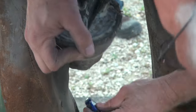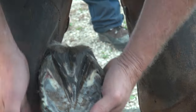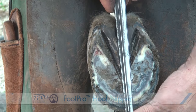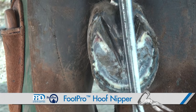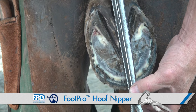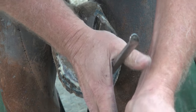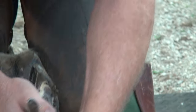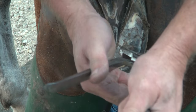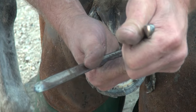I measure a lot, give me an idea, then I take and divide with my nippers, try to find the center of my hoof capsule, and that's where I make my toe nip — nice, slow, overlapping. These are the FPD nippers.